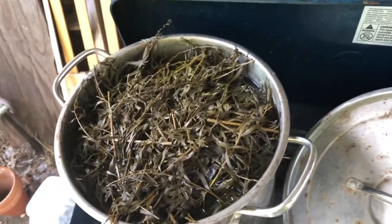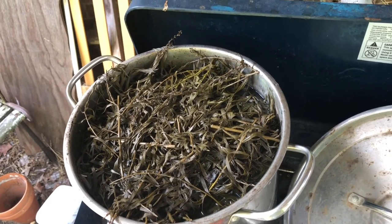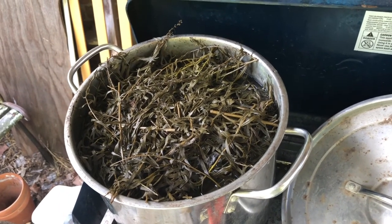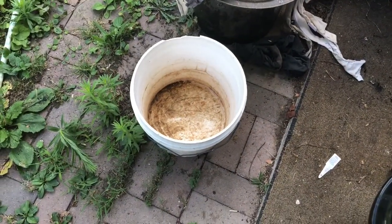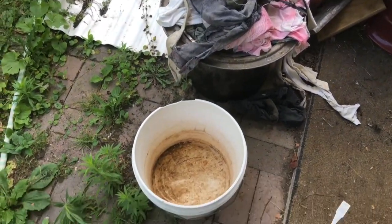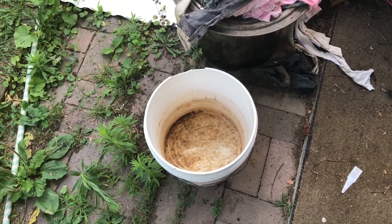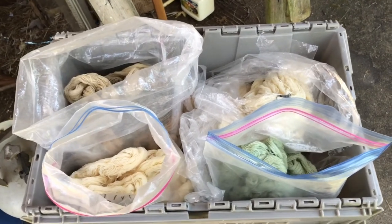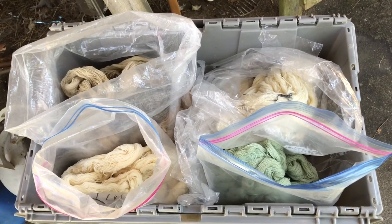I'm back from work and this has had a chance to cool down. This is what the tarragon looks like after it's been boiled for an hour. The color it's going to give me is probably in the tan to beige range, but we'll see. I'm going to strain it into this bucket using some old t-shirts, then select my yarns and start the actual dyeing process.